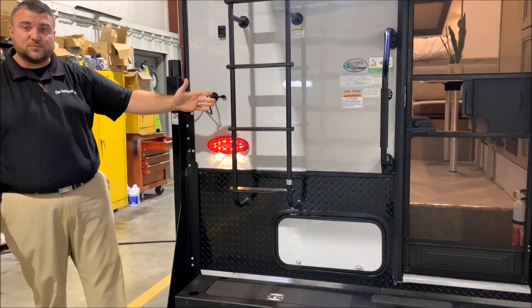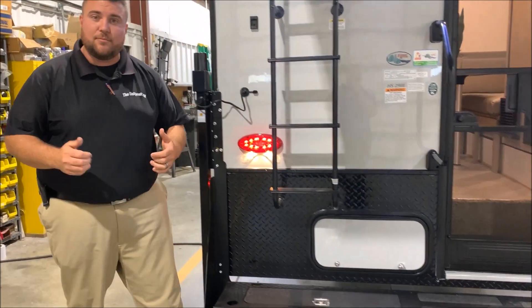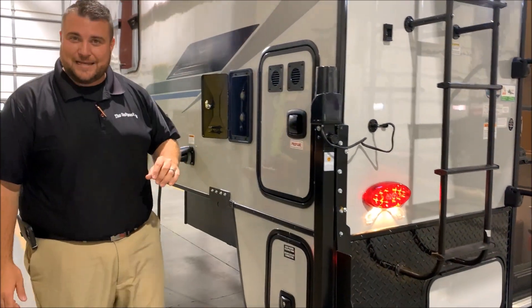Roof ladder for maintenance purposes so you can get up to maintain your caulk. Down below in this storage compartment is where your gray and black tank handles are, so you can drain the gray and black tank there.